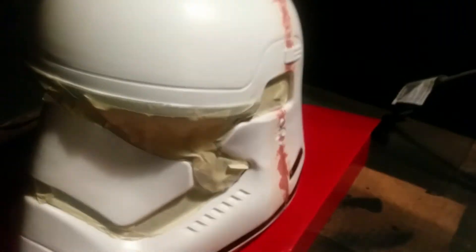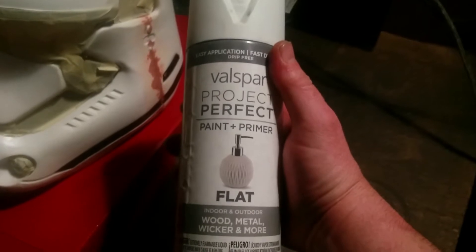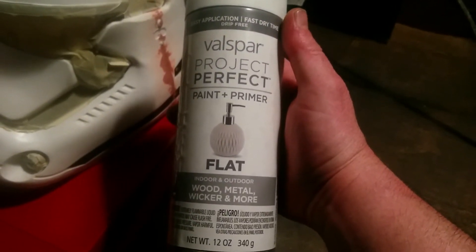Now that it's all sanded, I'm going to take a moist paper towel and wipe off all the excess dust — I don't want it on the helmet when I paint, and I don't want it on my hands when I'm masking the areas off. I've taken masking tape and covered the areas I don't want painted. The other details I'm going to go ahead and hand paint. First, I'm going to apply some flat paint and primer.